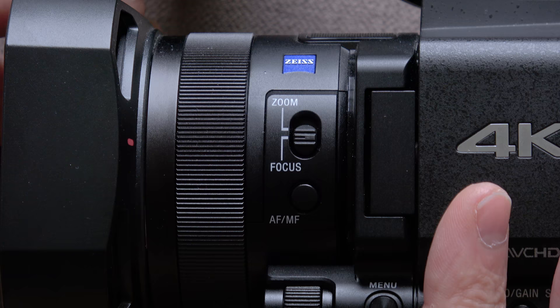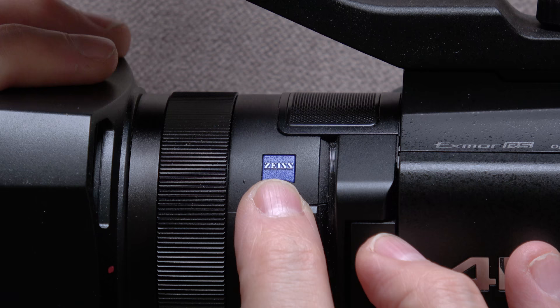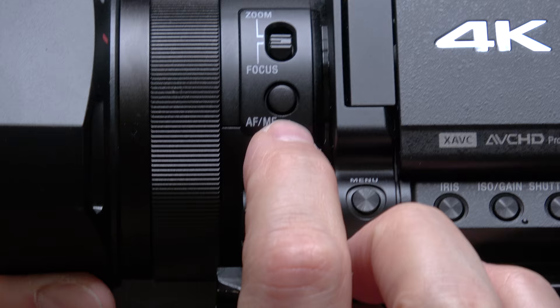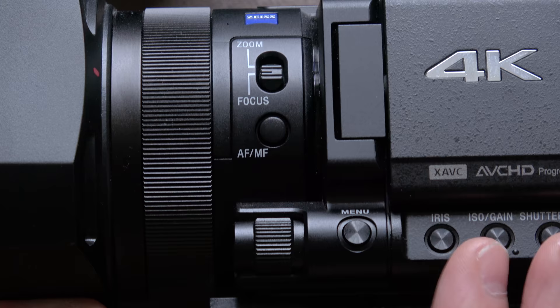You've got your nice Zeiss logo here, as you do on many Sony cameras, because of the Zeiss lenses they use. Here's the switch to change between autofocus and manual focus — nice and easy. It's quite small, a little bit fiddly to get to, but that's the price you pay for a nice small camera.